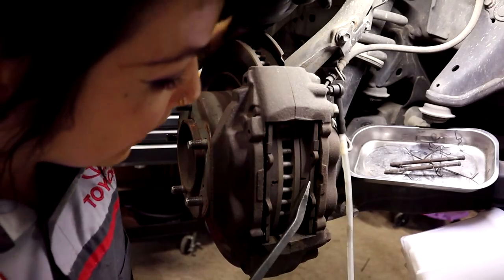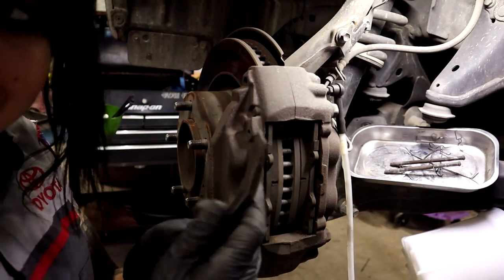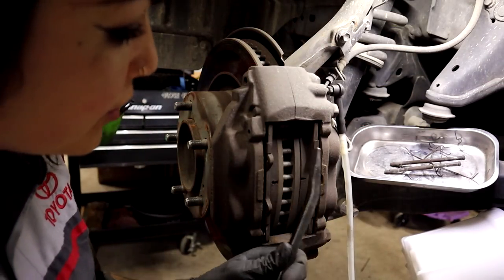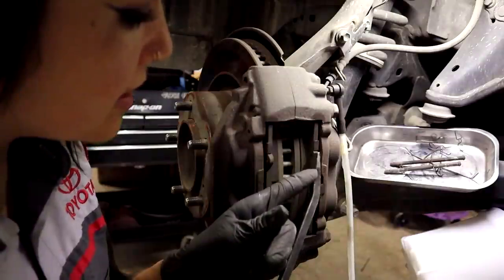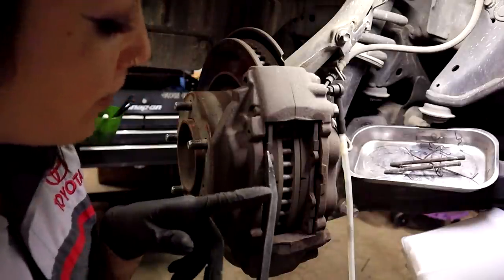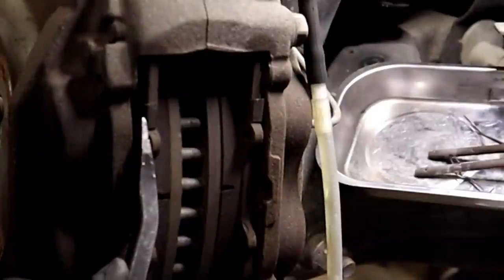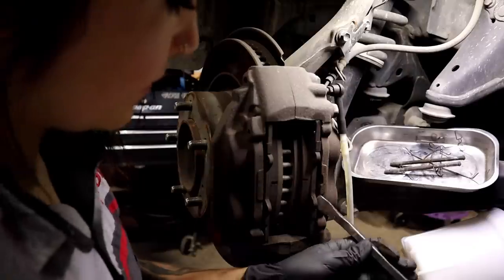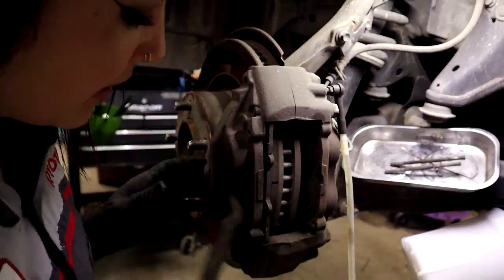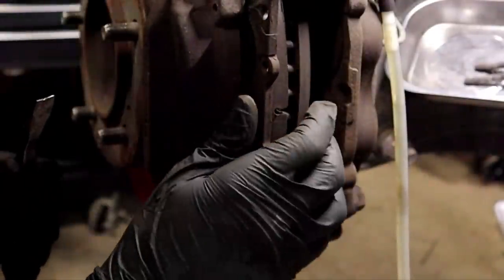With the bleeder open, I'll actually be able to push the fluid out of the calipers and release these brake pads which are stuck in here. I know I'm gonna be replacing the pads and the rotor, so I'm not worried about causing any damage. What I'm gonna do is use my nice little pry bar — you don't want to shove this in because you can cause damage to the caliper piston, so be fairly gentle. I'm prying up against the inside of the caliper and the outside of the brake pad, pushing in the caliper piston on this side. You can watch and see the brake fluid come out. That loosened up one pad — I'll set that aside and then remove the other pad.